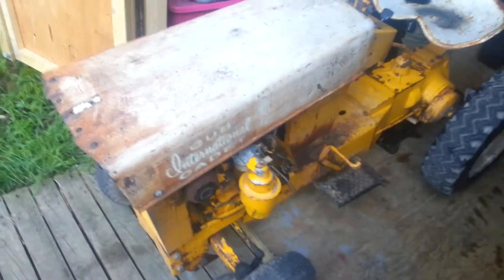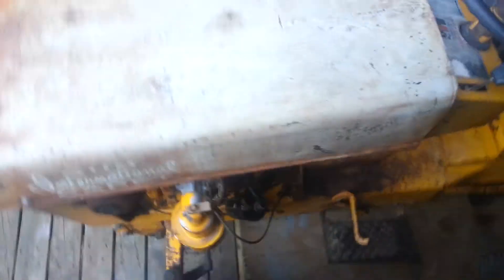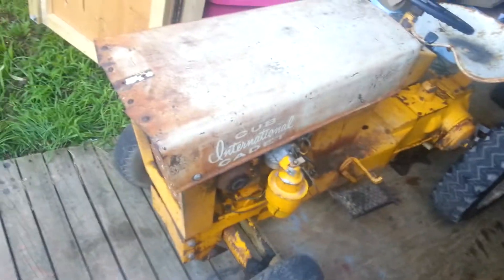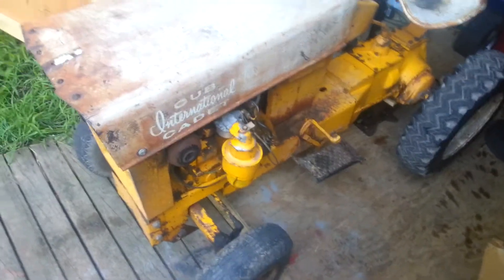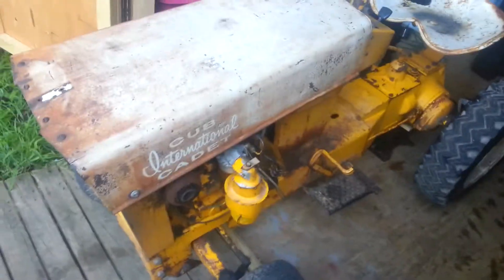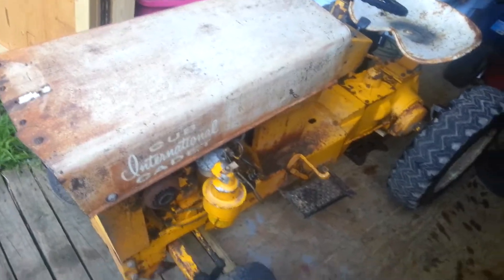It's got new points, condensers, the motor's pretty much rebuilt. It has no choke cable and it got around $50 last night. I don't know how well it's going to start, but I just picked it up late last night. But it should start up because it's got new coils and condensers and all that great stuff.